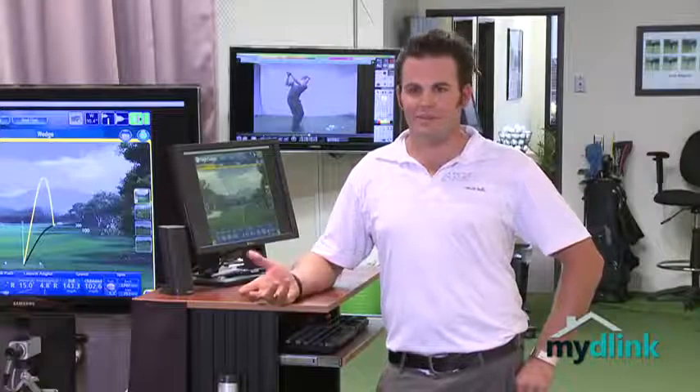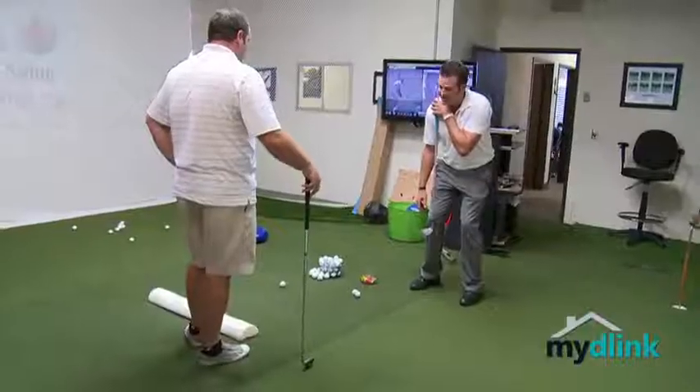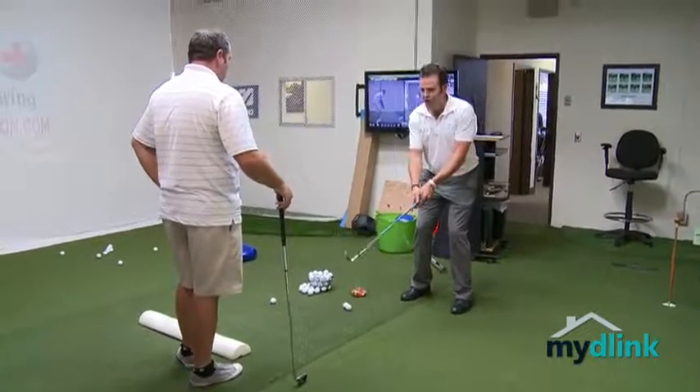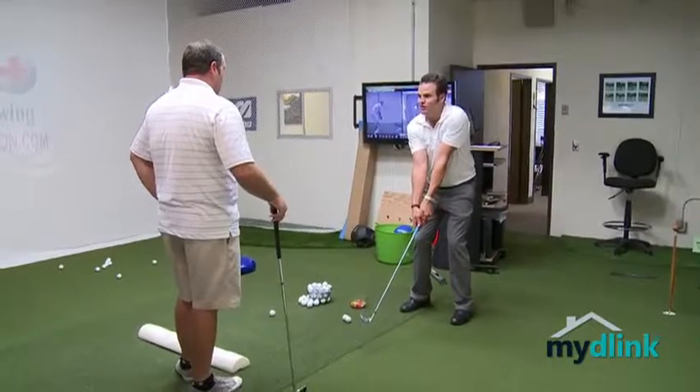With the My D-Link camera, I was able to go home and go online if for some reason I'm feeling a little unsure. I could be on the golf course giving a playing lesson and wonder, how's my teaching facility? Is all my stuff robbed? No. I can look at it and it makes me feel a lot safer.